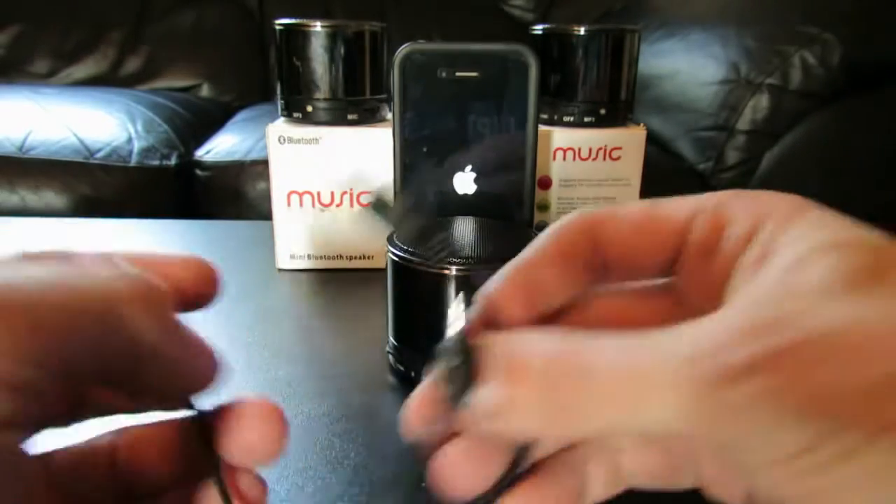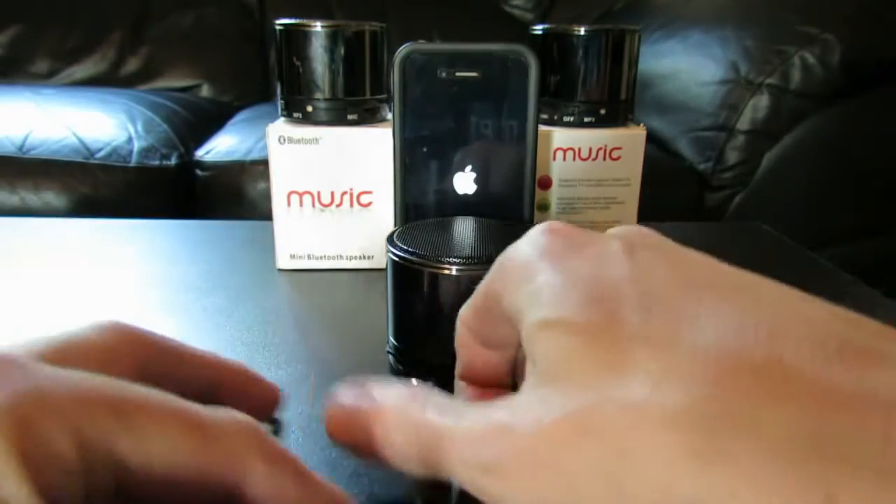Hi guys, I'd like to quickly show you this. This is the SK-S10 portable Bluetooth mini speaker.